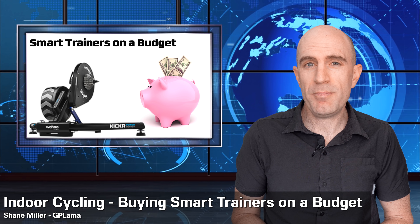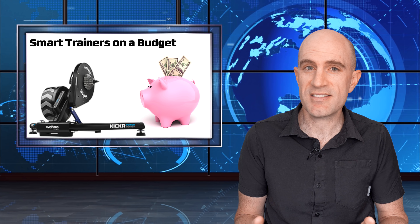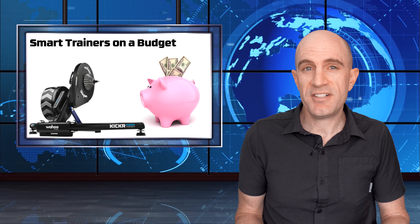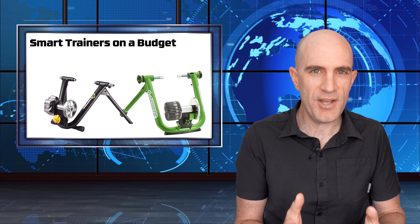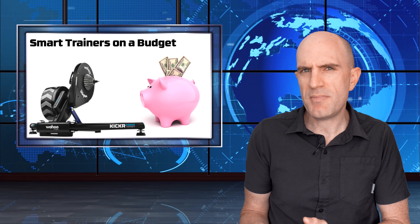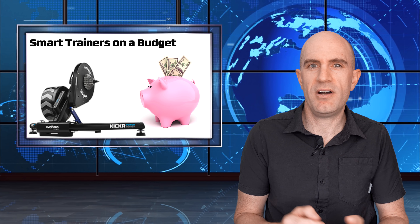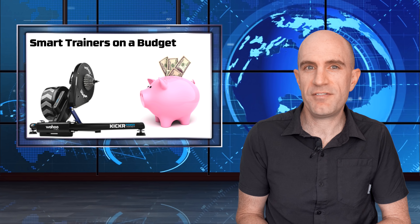Today, how to get yourself a smart trainer on a budget - that is not a budget smart trainer. It's no secret the technology hardware industry survives on buying off-the-shelf new on a very regular basis, and we see the same with smart trainers: companies releasing new models almost yearly with slight changes and modifications. With smart trainers costing north of a thousand dollars, it's not wise to have something like that sitting in the corner collecting dust, so a lot of people will on-sell when they go through the update or refresh process.